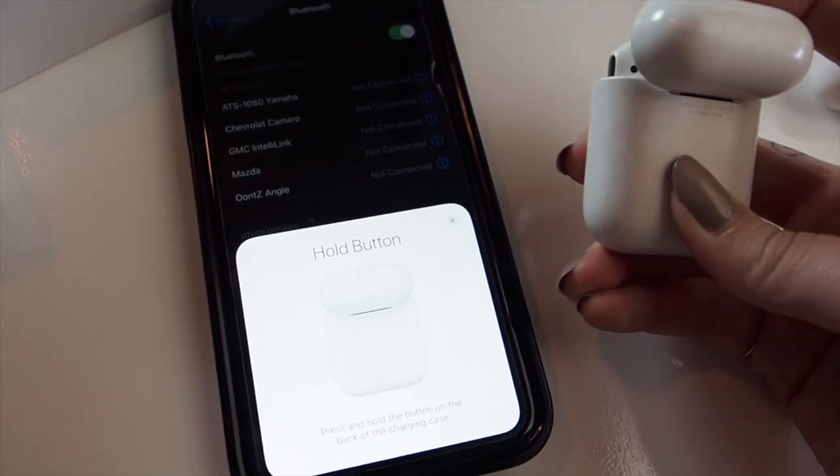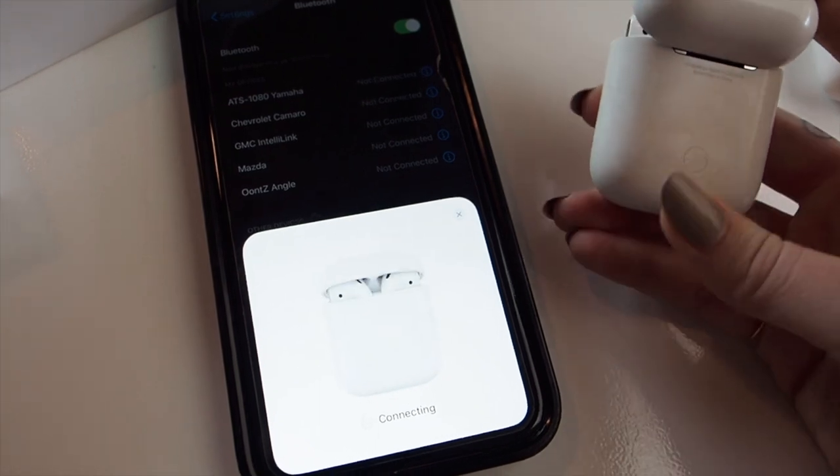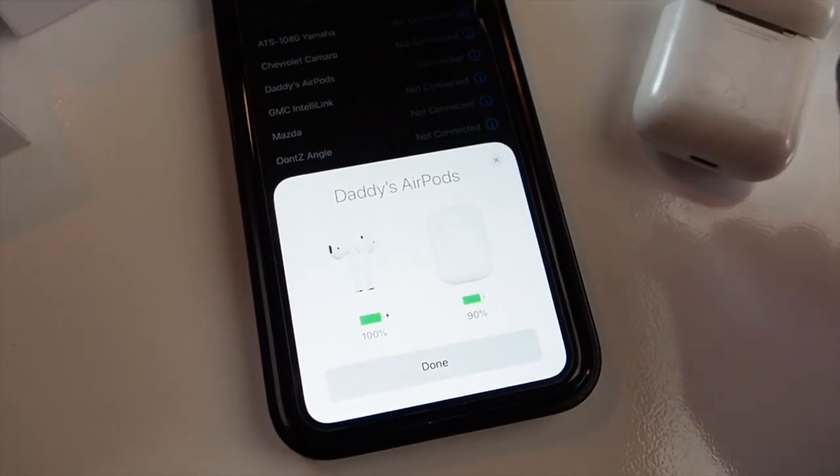First I'm going to test pairing with the original AirPods. I removed them from the phone so we could go through the whole setup process. Opening the case, it pairs immediately — shows the battery life of both the AirPods and the case. Going into settings, I set the left double-tap to play/pause and the right to next track.